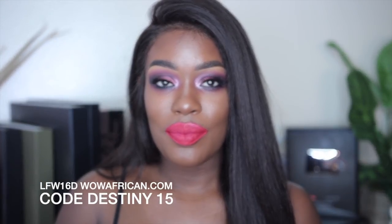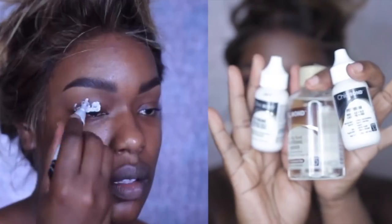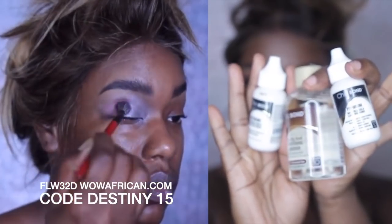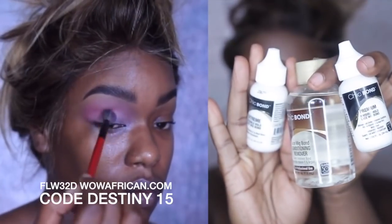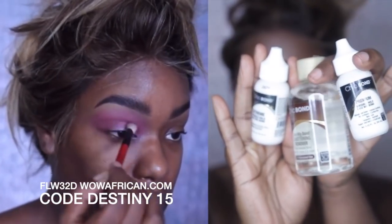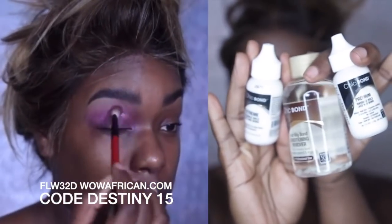I'm going to show you guys a couple of my favorite units and the one thing that they all have in common is that I use Chic Bond to adhere them and they are Wow African units. I really like Chic Bond a lot because it doesn't require that you use a lot of the glue for it to stick. Not only does it stick, but when you unstick it you can pop your hair back on if it's still really sticky, which it usually is.